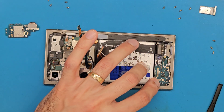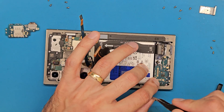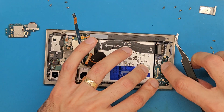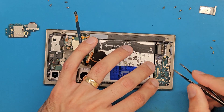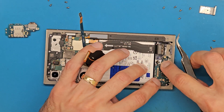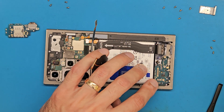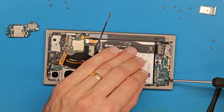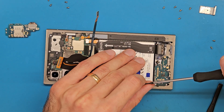We need to make sure it's nice and aligned. Looks like it's in place. We are going to get the three Phillips screws.